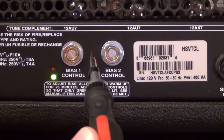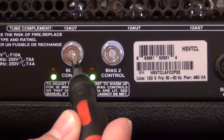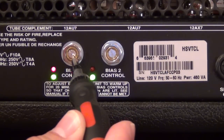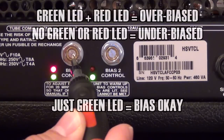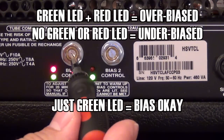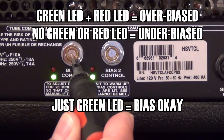I'm going to adjust bias control one two different ways. First, I'm going to over-bias it and watch what happens — the red LED comes on and the amp starts humming because it's out of balance. So I'm basically just going to roll it off until that red LED goes out and I know the amp is in bias.